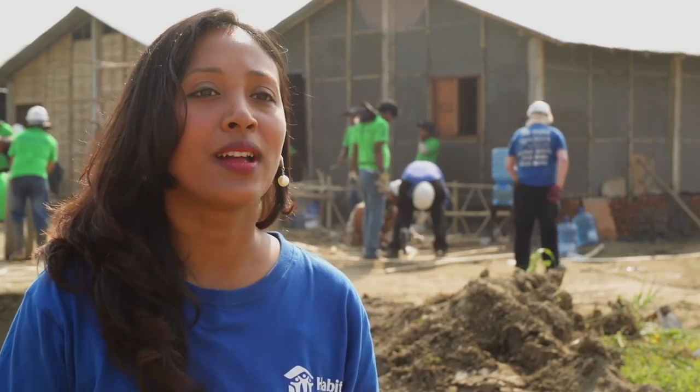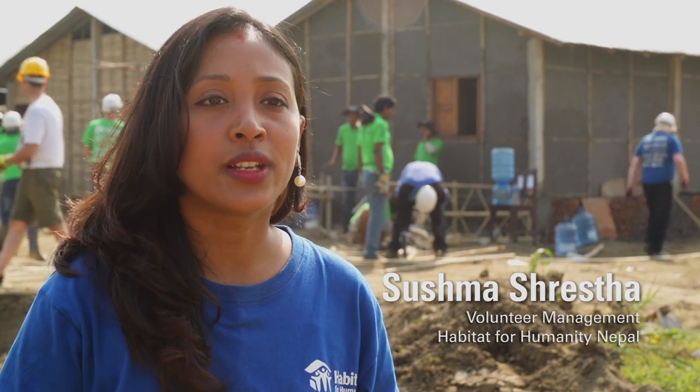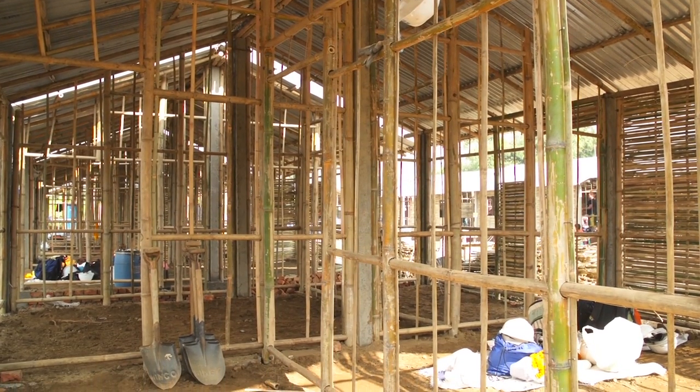Habitat for Humanity Nepal is focusing more on local technology and locally available materials. It's really easy to build bamboo houses.